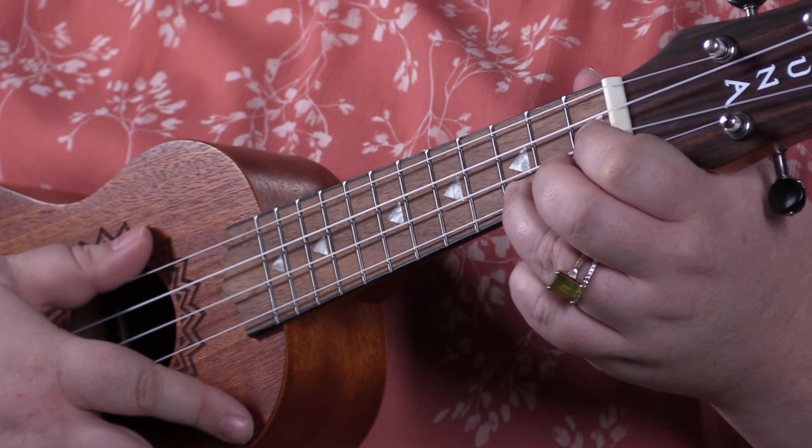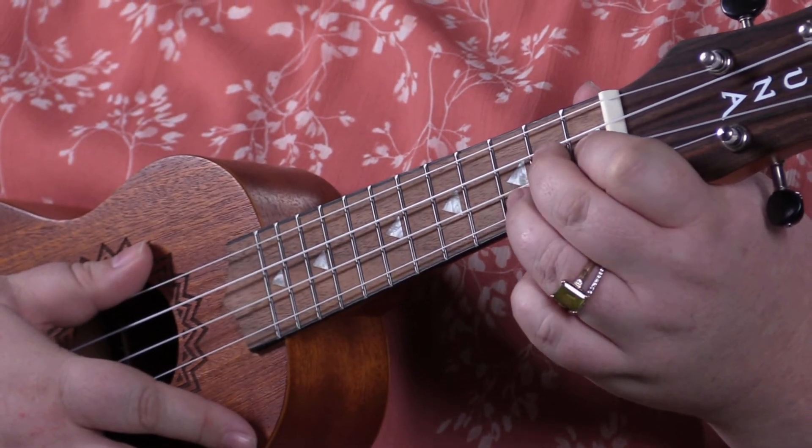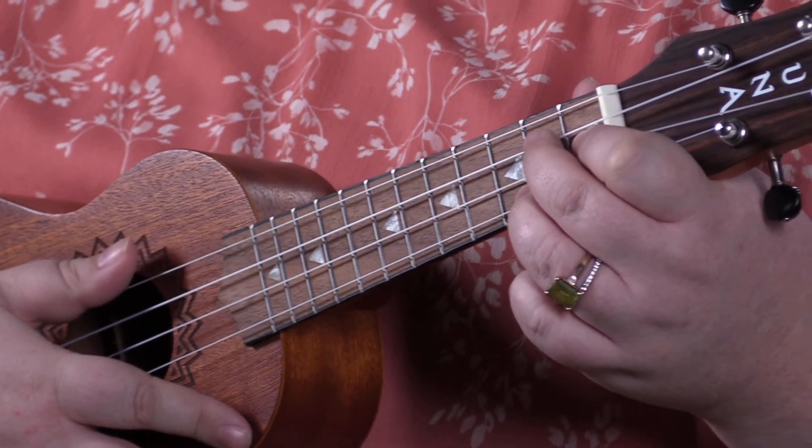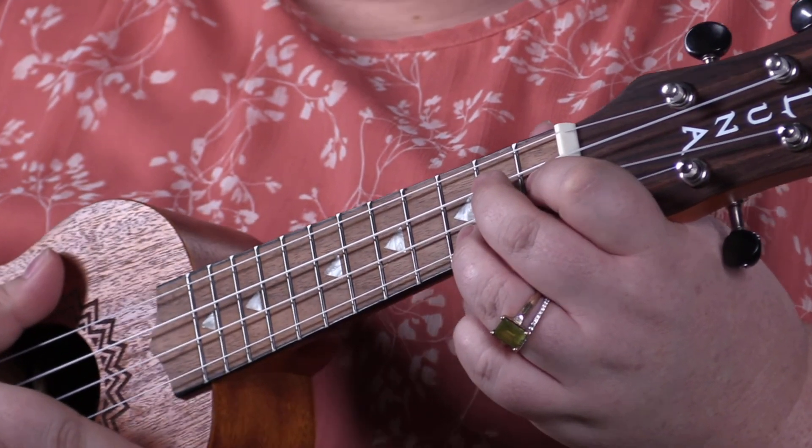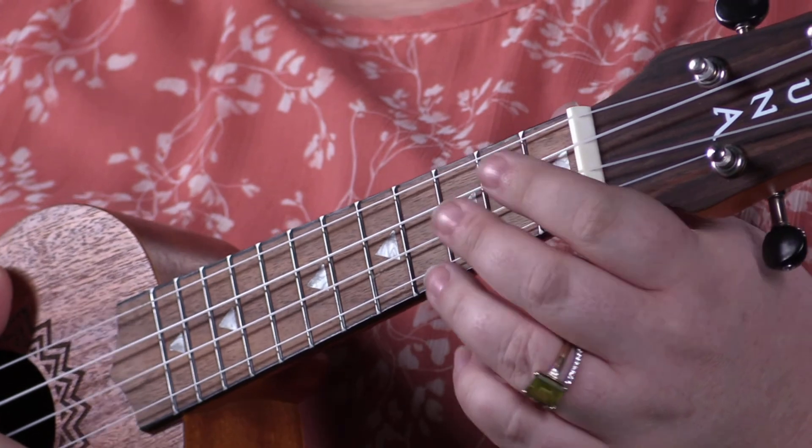Going from C to C suspended is just very whimsical — full of whimsy. The next chord we're going to learn is G7, a great chord to have in your repertoire. It's like an upside-down G.